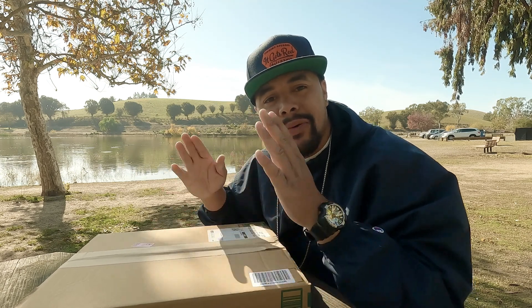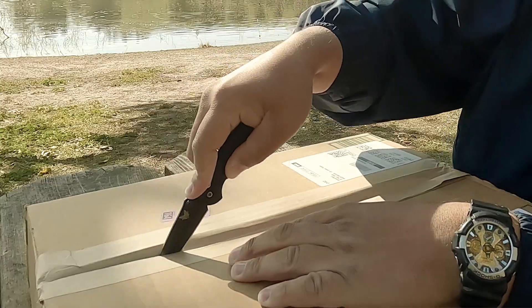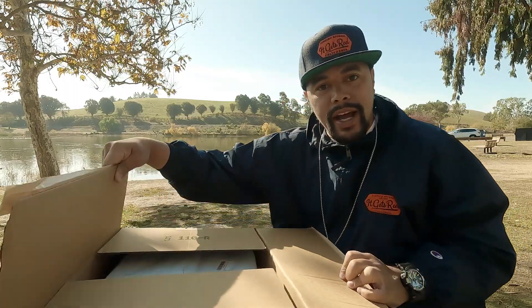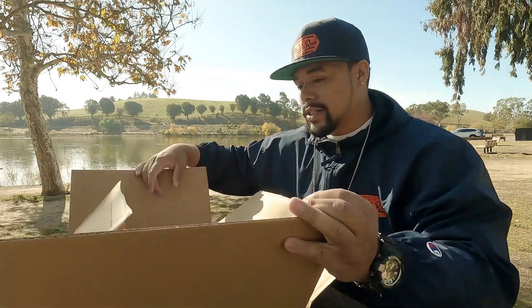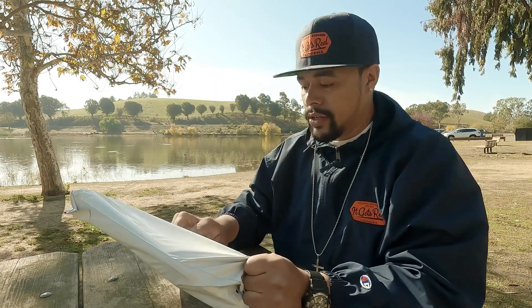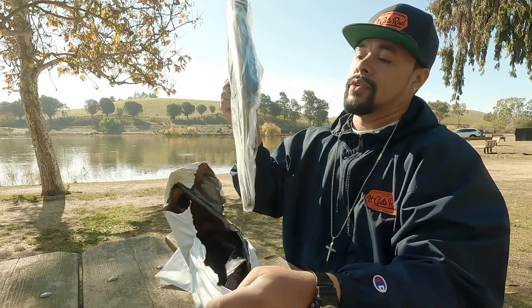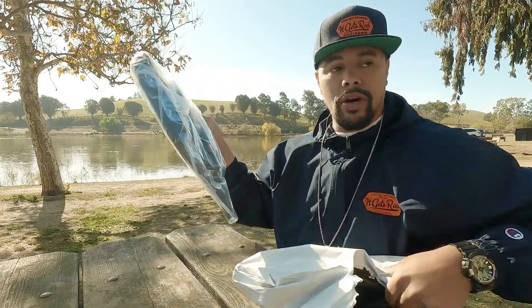Today we're going to be going over a product that was sent to me by Plasino — shout out Plasino. They sent me a floating collapsible net. Let's see what we got in this box. Double wrapping — floating collapsible net, here we go!